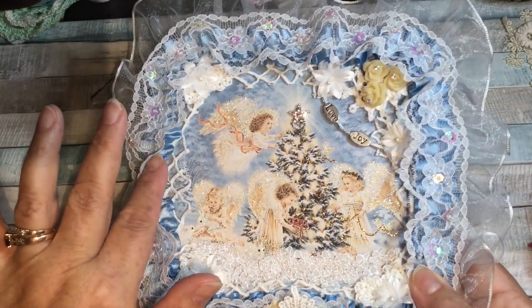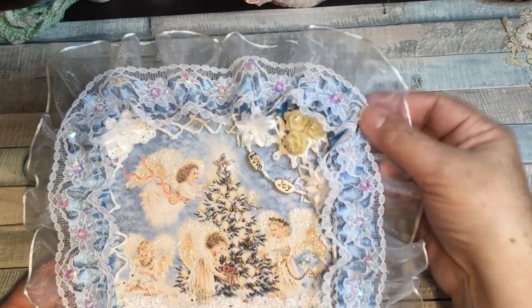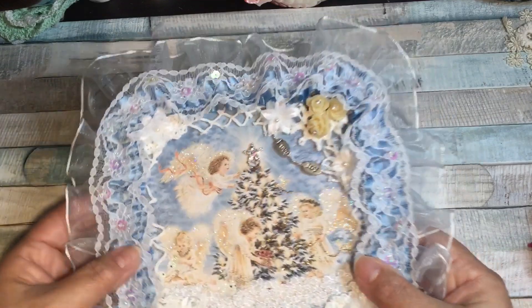I trimmed off the inner one because I didn't want that — it didn't fit well with this particular project. I just put it aside because this organza is really nice to gather up and use for little filler flowers and other little things, so the other half will not go to waste.